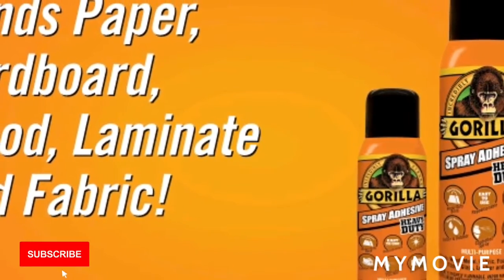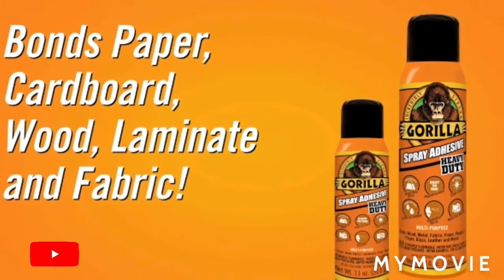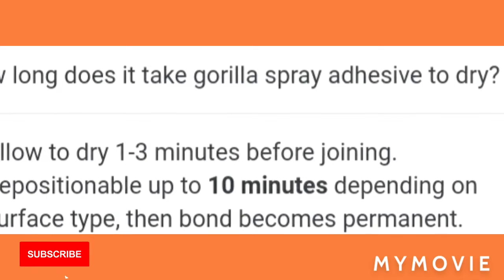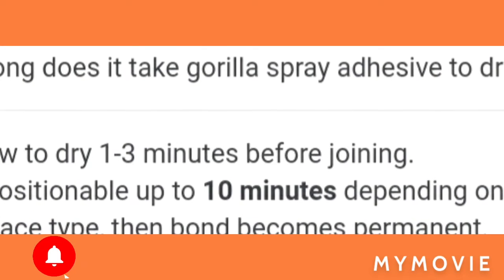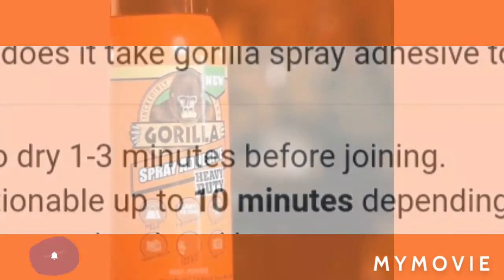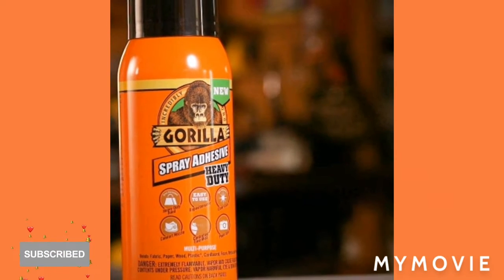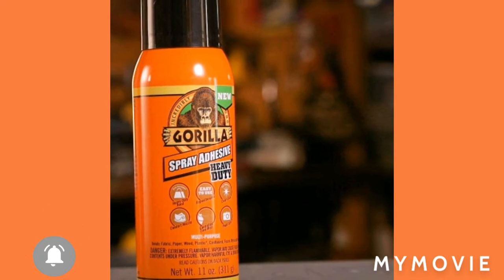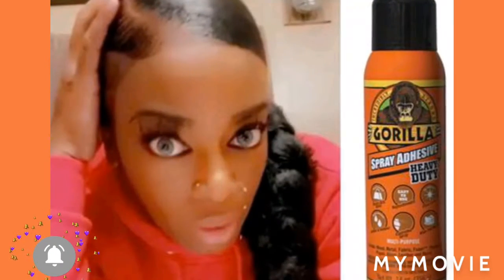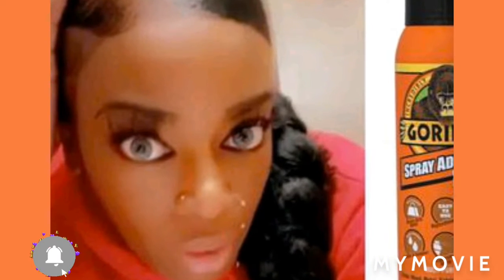No matter how much you want to try out a product in front of your subscribers, make sure you use the product yourself before you make other people use it. Make sure my subscribers are safe — I have to demonstrate it first. I have to take quality time and do my research before I just put it near my face. I'm not going to give nobody nothing that's going to damage their skin.